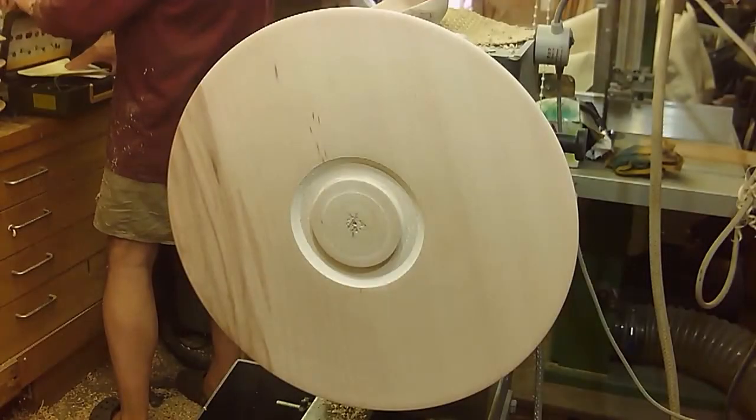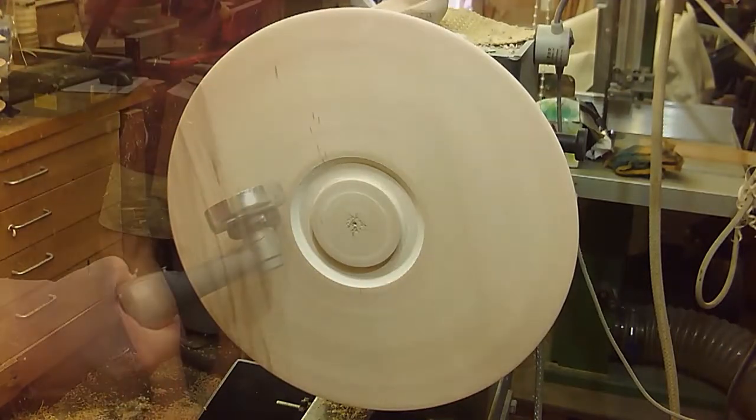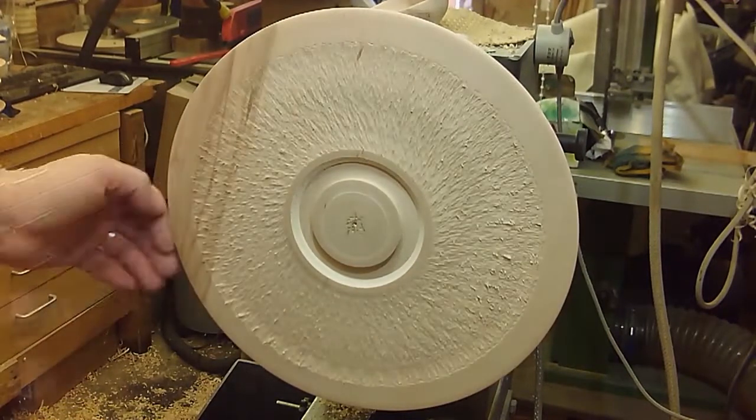Hello and welcome to this latest video, another one in my lengthy series of decorating platter rims. This time I use the Proxxon Longneck Grinder to put a texture across most of the rim.